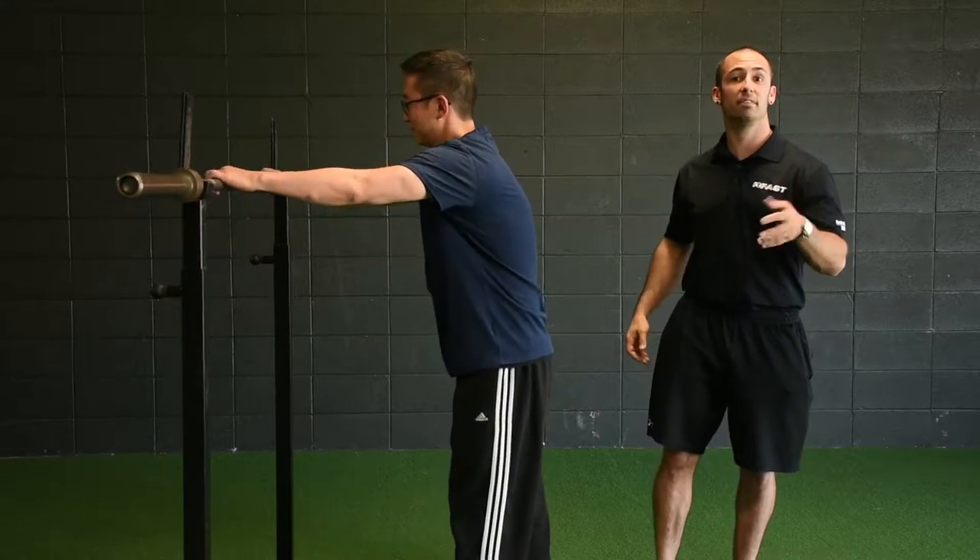So now we're going to start applying this bracing to some exercises, and there's really two big exercises that we get concerned about with somebody bracing. The first one is a squat that Jay is going to demonstrate for us here in just a second, and the second one is deadlifting.